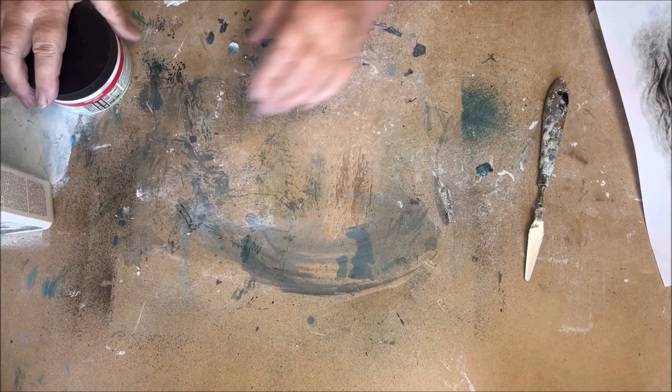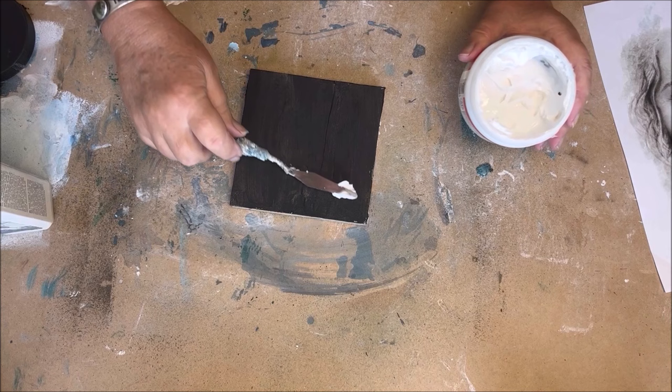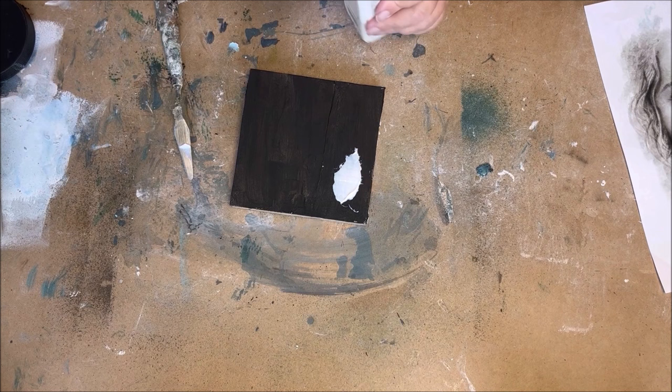I start with a heavy gel medium from Amsterdam — I use Amsterdam, but you can also use Golden. It is a paste. It is white, but it dries transparent. The next one is Power Print, that is from Powertex. It is an image transfer medium. It is a very fluid, thin fluid medium.